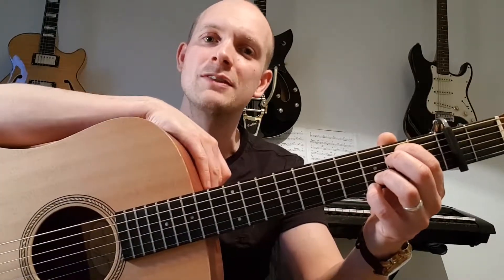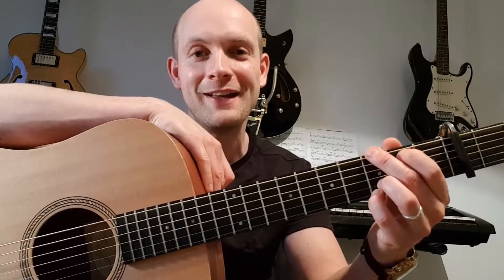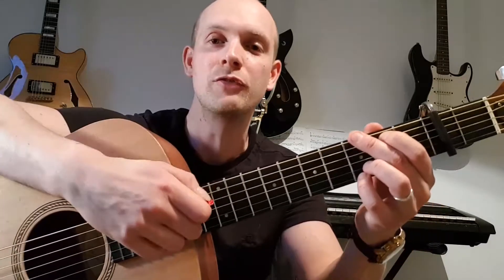The second chord is a G. You're going to move your middle finger up to the third fret on the sixth string — that's a nice full G chord. Notice how my third and fourth fingers are just staying on there. So it's E minor seven, over to a big G.